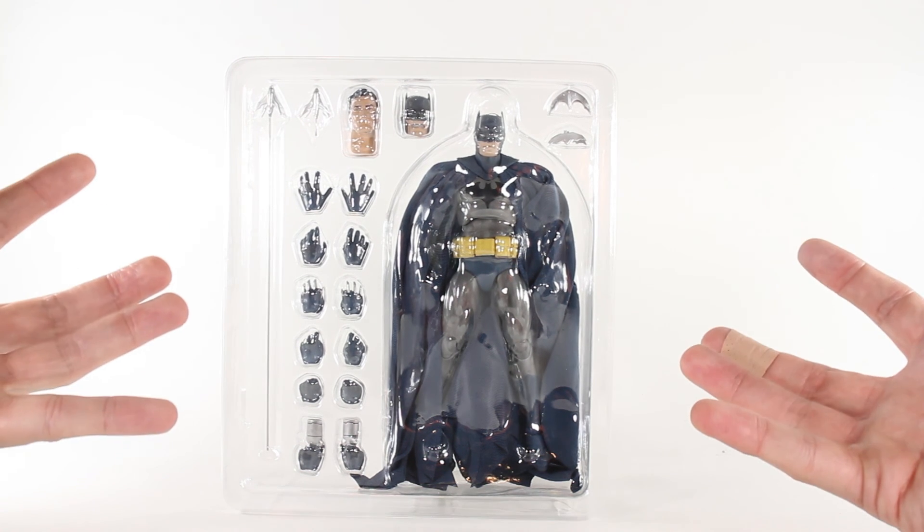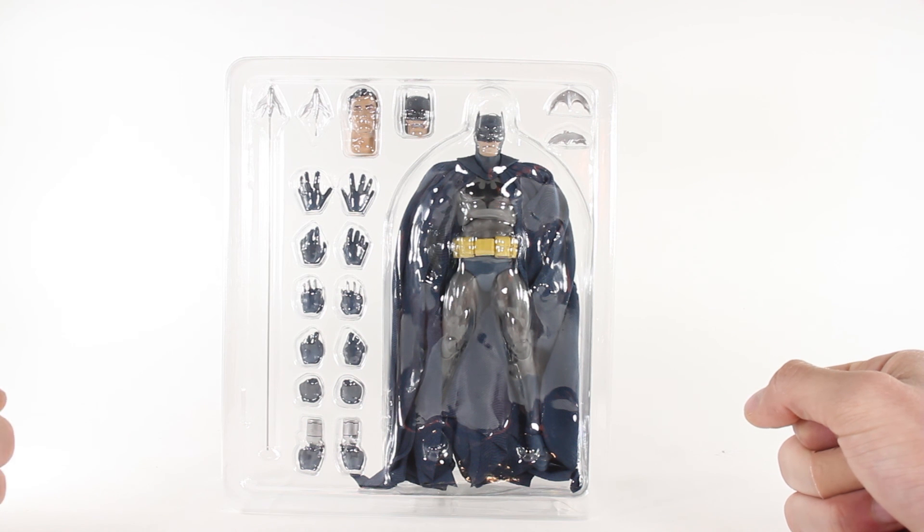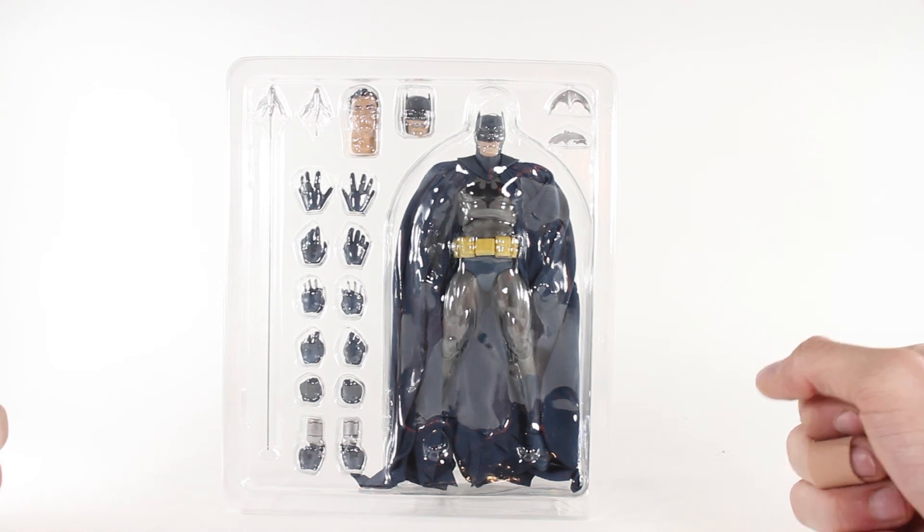Very impressed with this Mafex Batman just looking at what he comes with. Really excited to get into the full review — please stick around for that. Until next time, Compton out.